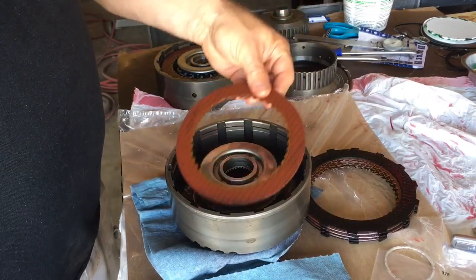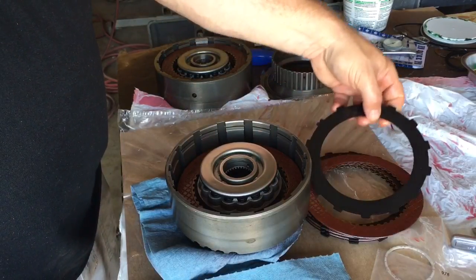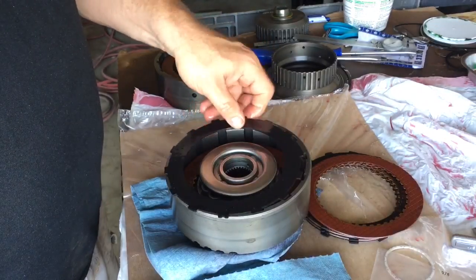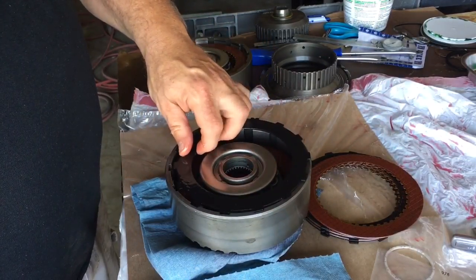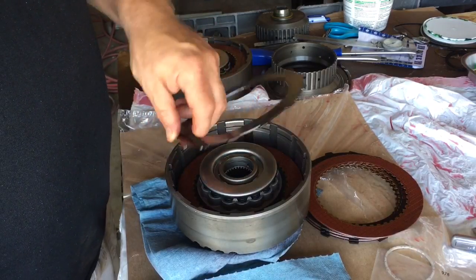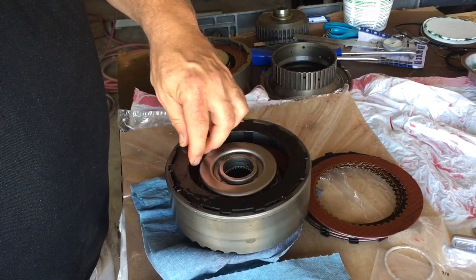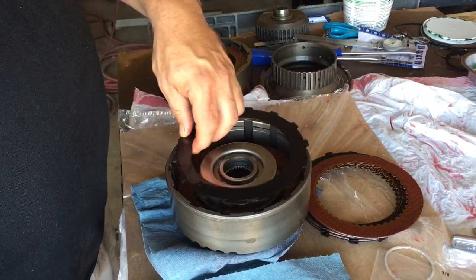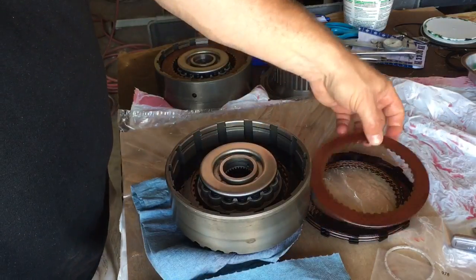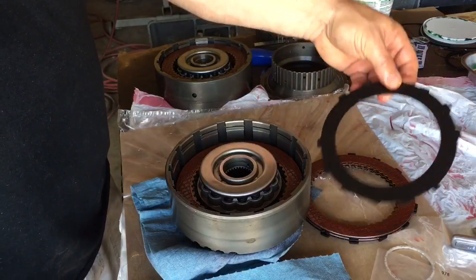So basically the pattern would be thick, clutch, then one of the thinner 77-thousandths steels. You just basically got to play with these things, because you think it would go in any configuration, but that would be wrong. If you try to force this down in there, you can actually get it stuck, and that's a pain in the neck.